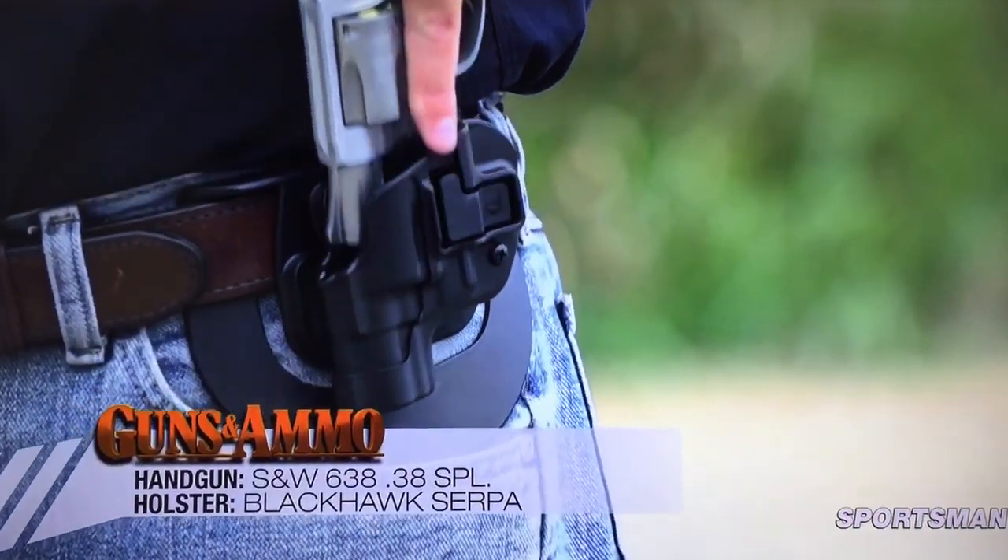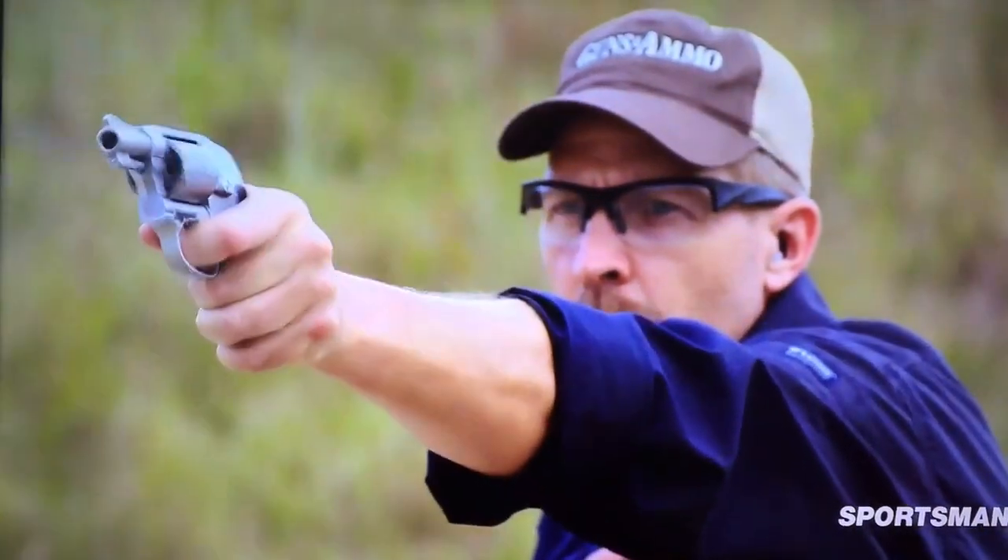So anyway, they make them in left hand and right hand, and every holster comes with both a paddle and a belt loop.